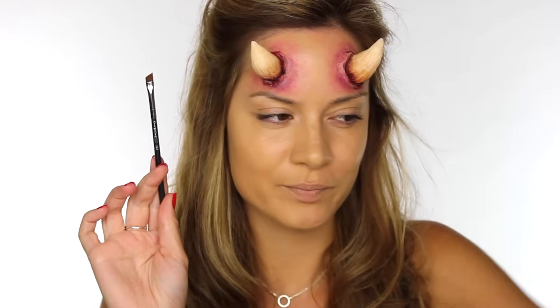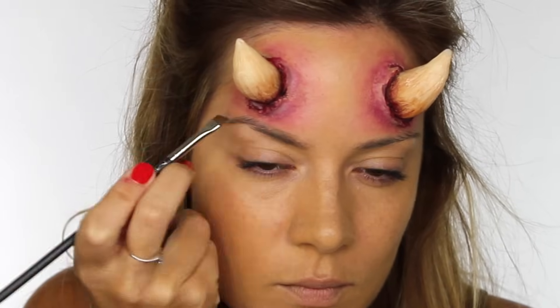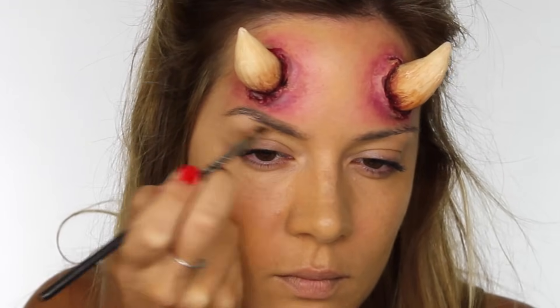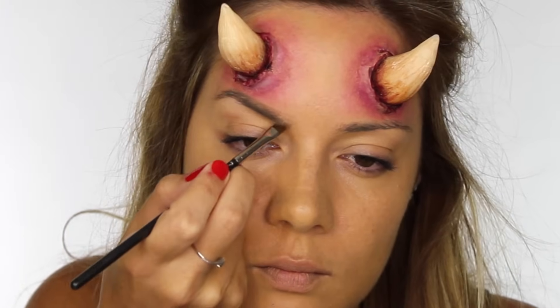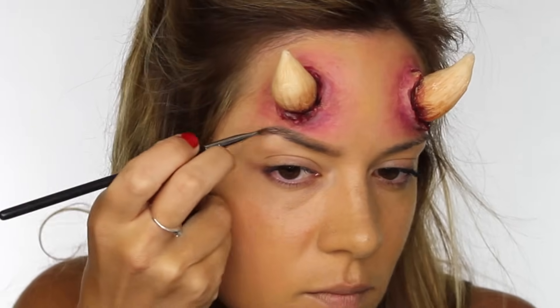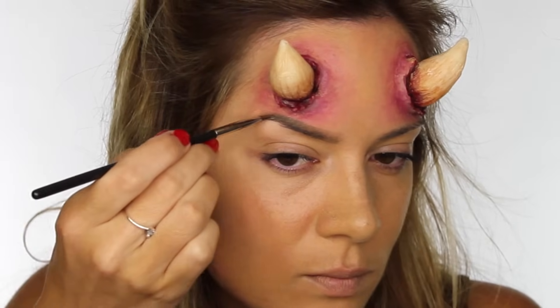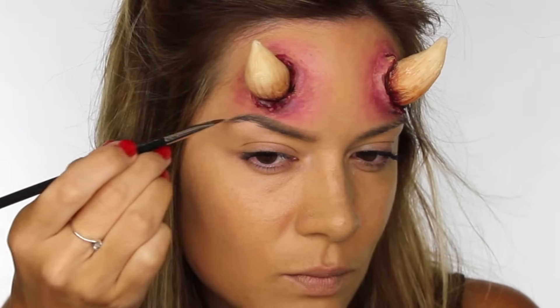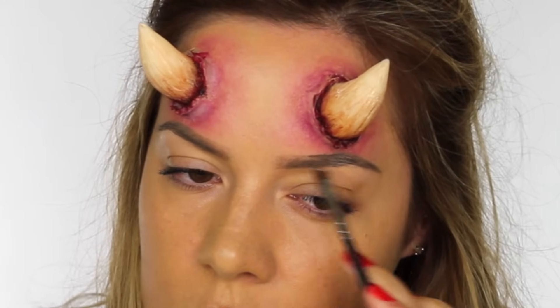I'm moving on and will come back to the horns at the end. I'm taking this Taupe Dip Brow by Anastasia Beverly Hills and my MAC 266 brush. I'm going to fill the brows in in their natural shape, just a bit darker than I normally would, and then use a brow powder to darken the outer two-thirds so we've got a nice gradient. Nothing too outrageous — you can do what suits your face, or if you want to make them more devilish you could go black or really intense.